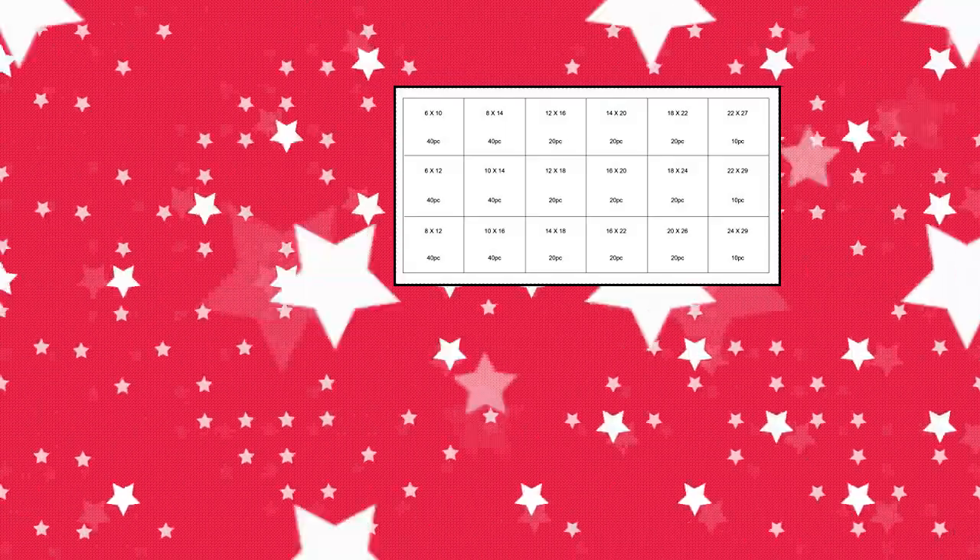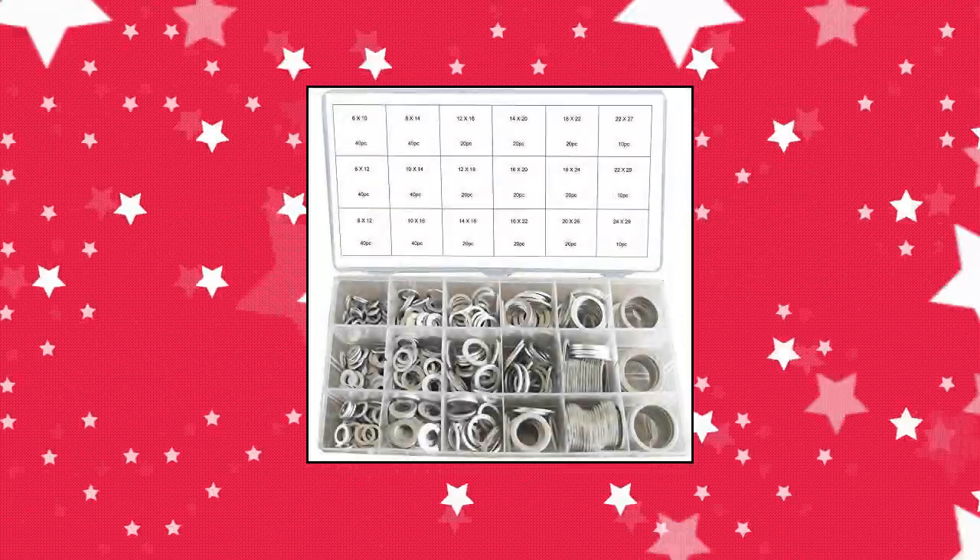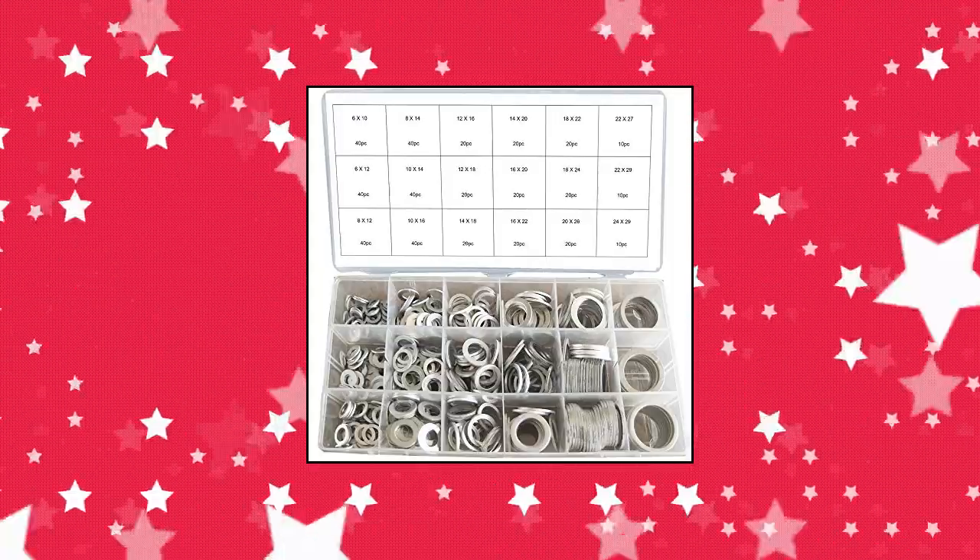Dot Swordfish — 450 pieces total, 18 sizes of aluminum flat washers. Suitable for automotive or electrical applications such as oil lines, hydraulic fittings, and oil drain.